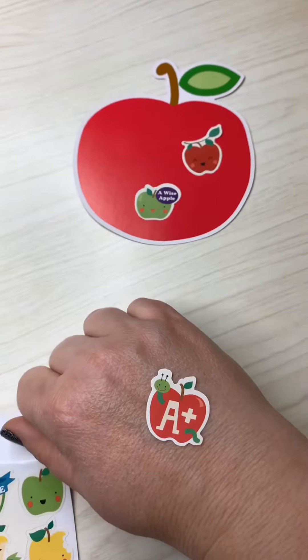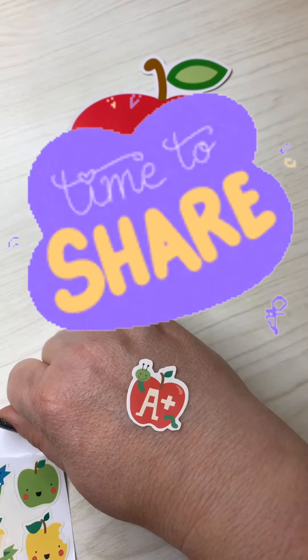As we mentioned before, if your child has difficulty peeling from the paper, you can put a sticker on their hand.